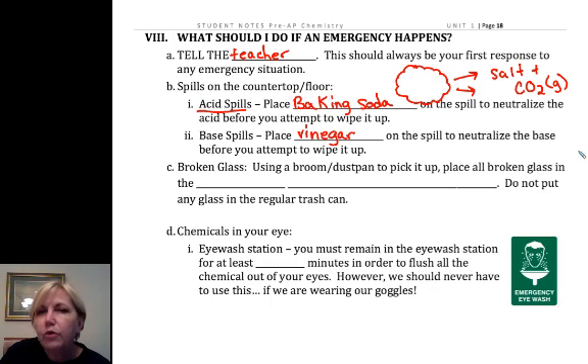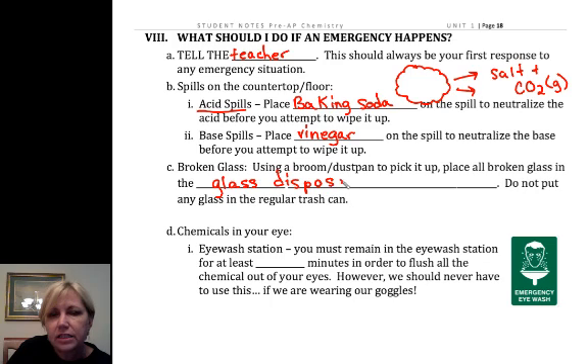If it's broken glass, I will by and large clean up the broken glass, so just come and get me. We do have a special glass disposal box. If you look in the back of my room on top of the back sink, you'll see this glass disposal box. That's where we put broken glass so I can package it up and dispose of it safely.